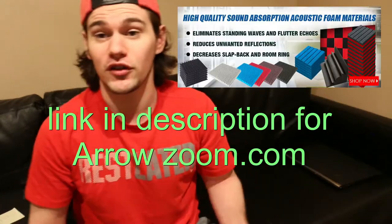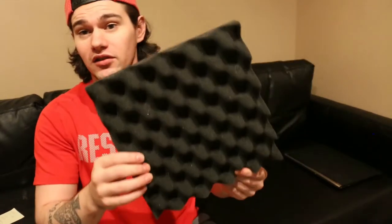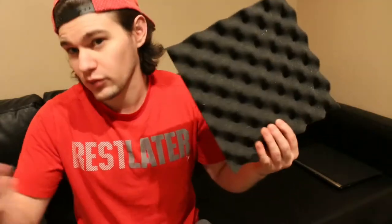I hope everybody's doing really good. So today guys, I got my package arrived from AeroZoom. If you guys don't know what AeroZoom are, they make noise reducing tiles — sound proofing, sound reducing, noise reducer, whatever you want to call it. You can place them anywhere in a room, office,